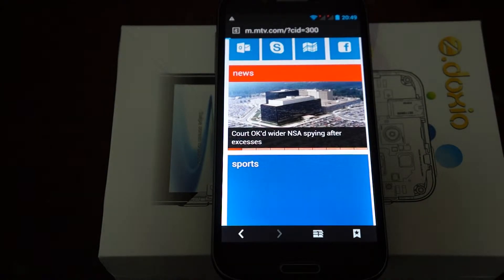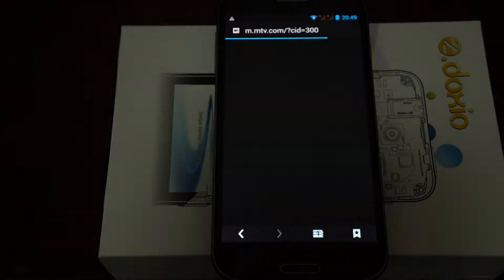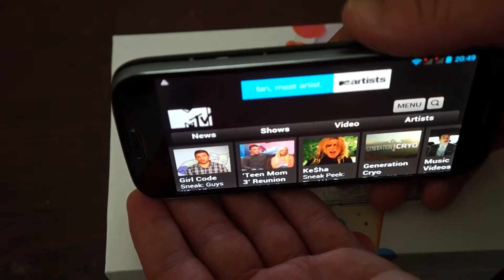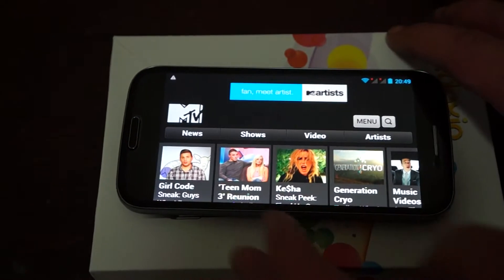This is powered by a quad-core 1.5 GHz CPU — the MTK6589T. It's the latest version of that type of CPU. It's 1.5 GHz, and you can see it has an IPS screen with a wide viewing angle, nice and clear, crisp. IPS screens are also anti-glare.